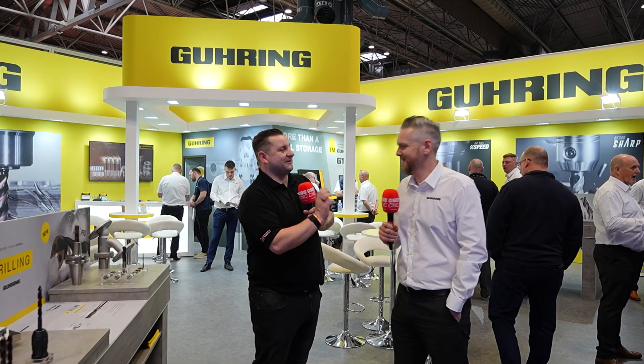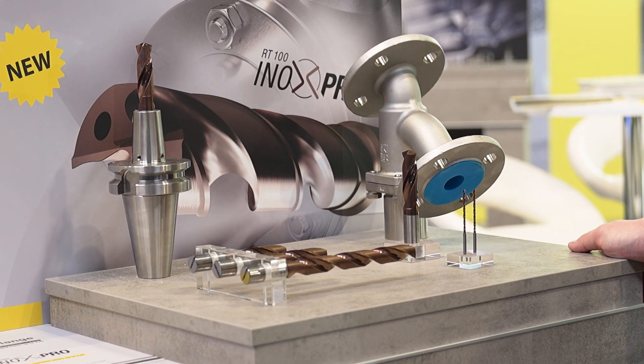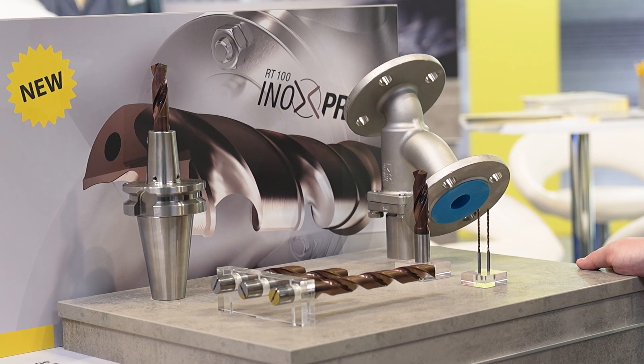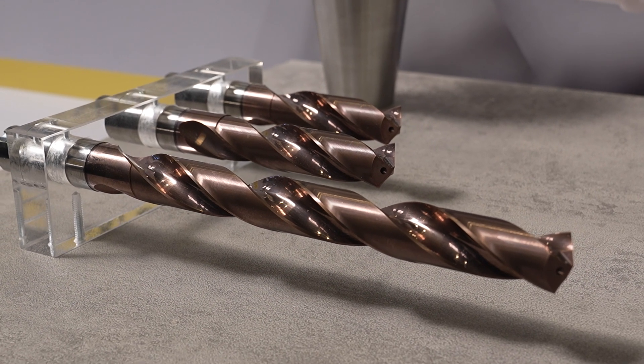Now the new Inox Pro drill — a product Chris is quite passionate about. They are having real success with it at the moment. It's designed specifically for titanium and stainless steel, with a new coating and new grade of carbide: up to 50% increased speed rate and 50% more tool life as well, making it a genuine all-rounder.